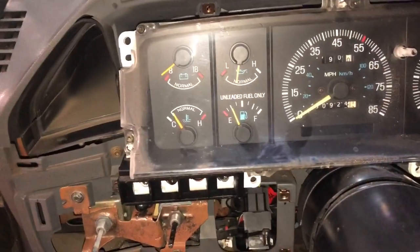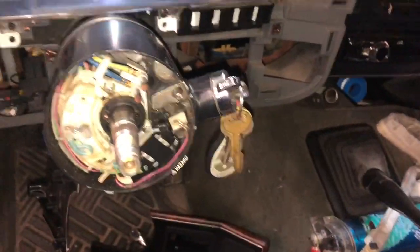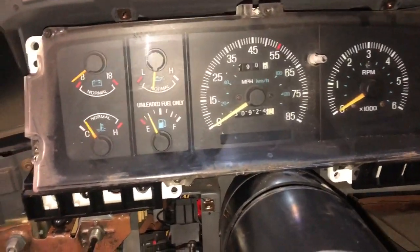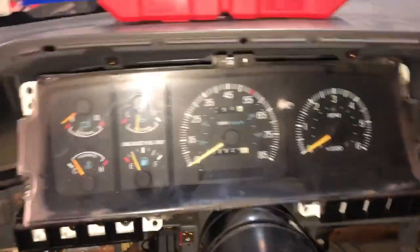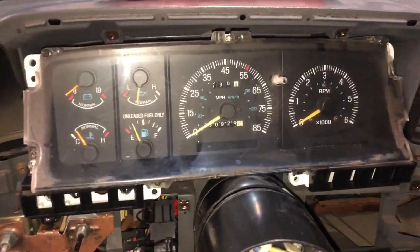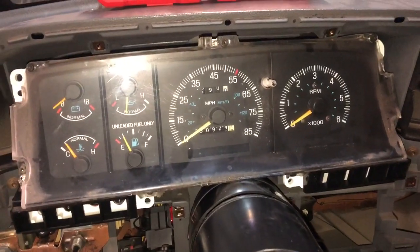After a little more research, I found it's the speedometer cable — I have a manual transmission — that was holding it from coming out any further. I'm going to show you how I dealt with that, because I couldn't find anything on YouTube. This applies to 87 to 91 F-series trucks.